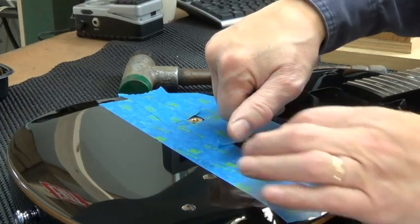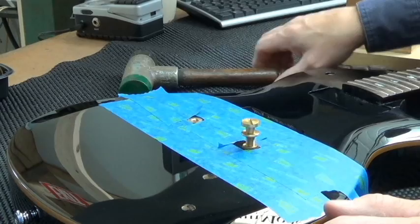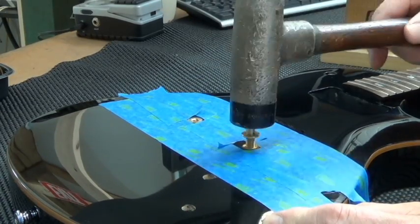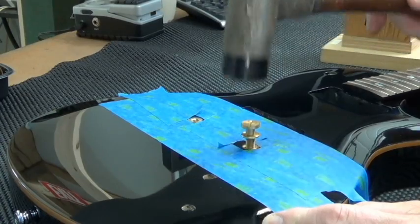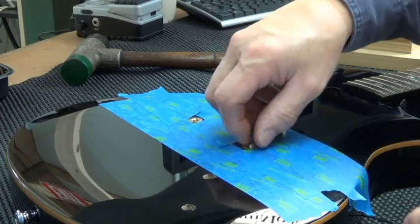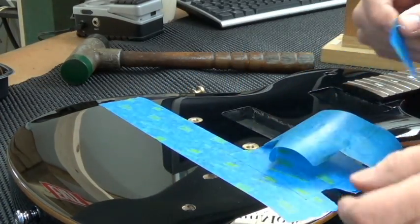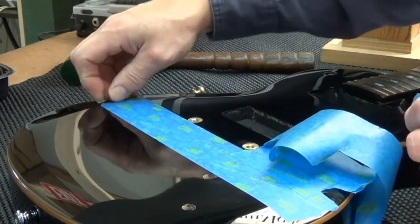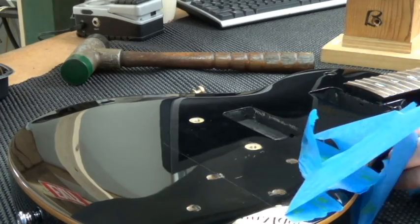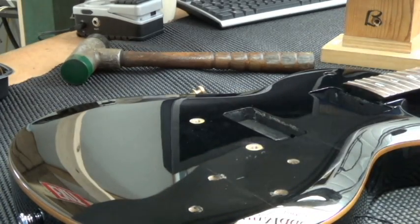Now I'm going to thread this bolt in and just do it a little more so that it's just below the surface. There you go. Take some cleaner polish, clean off the tape residue, and you're good to go.